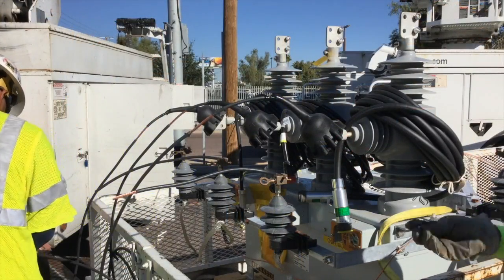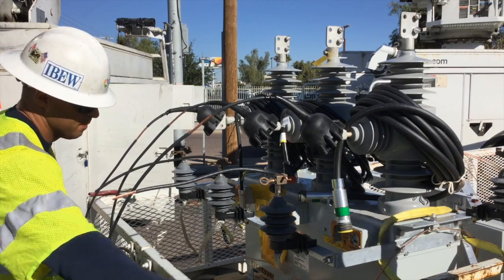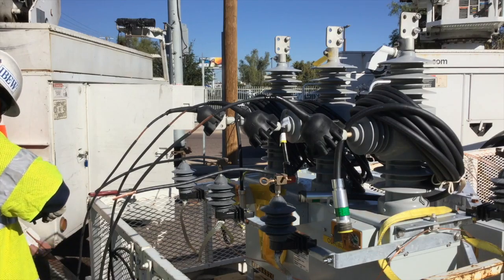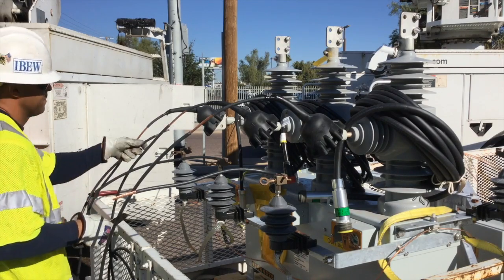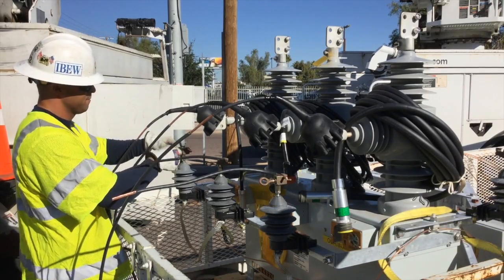Our arrestors are basically left on the line for equipment protection. They protect the line, customers, and equipment from high voltages due to switching capacitor banks and lightning protection. This is basically just a shunt where the extra voltage can go to ground.